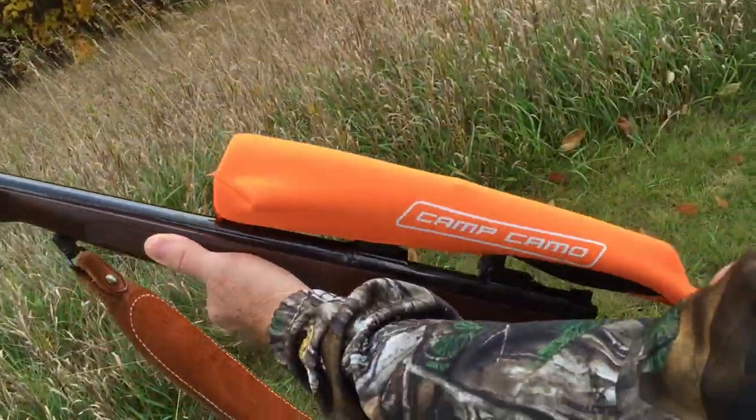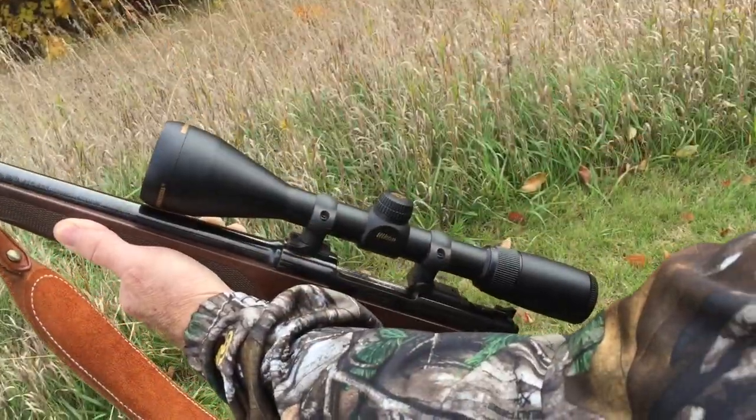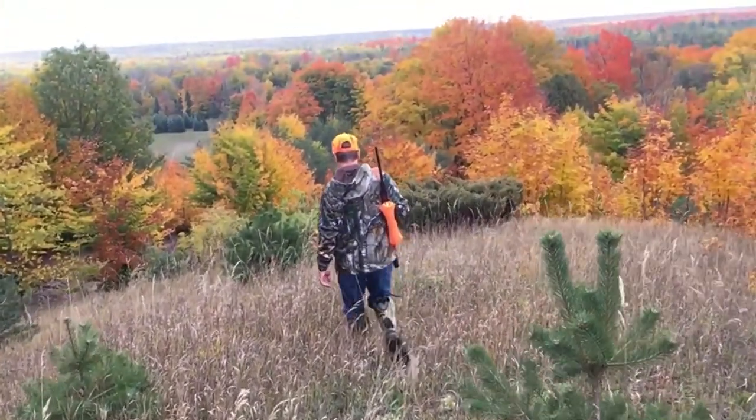Thanks to the handy pull loop in the back, the Camp Camo Scope Cover goes on and off within mere seconds. Starting at $16, anyone can afford the Camp Camo Scope Cover.